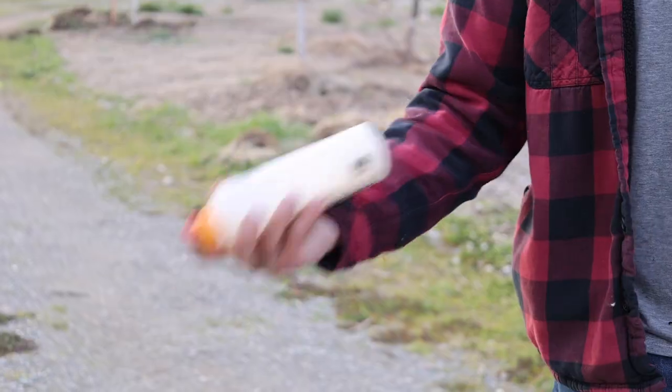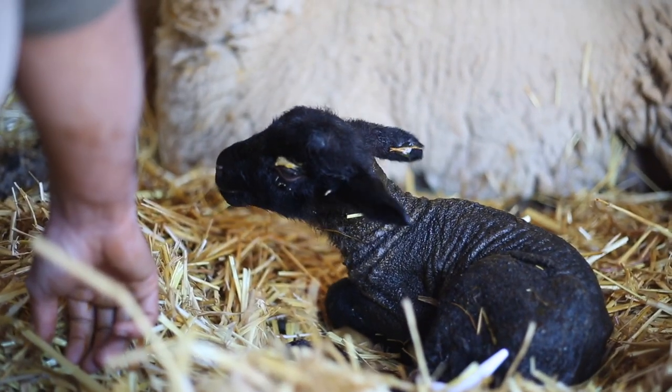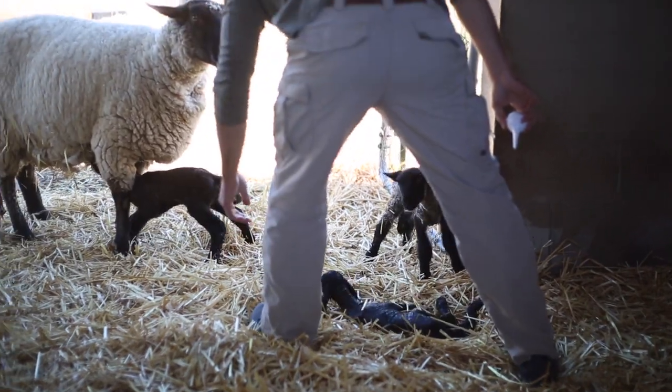That was a really sad time here on our homestead, but we did learn something from it. We have been raising sheep now for over four years, and thankfully we had a lot of the supplies on hand to jump into action and take care of this bummer lamb. A bummer lamb is any lamb that isn't able to be cared for by its mother — so this can be an orphaned lamb, like in our case, or a lamb that is rejected by its mother.